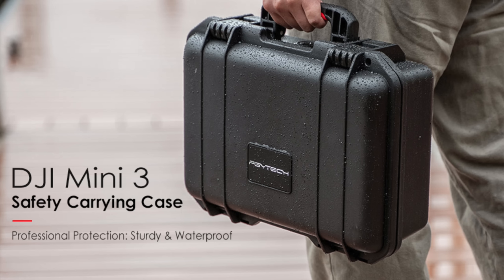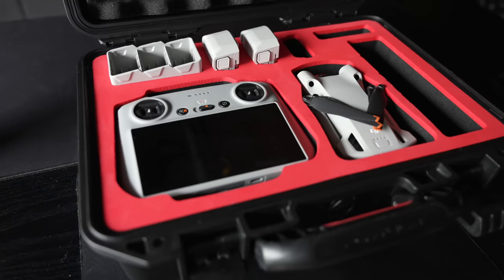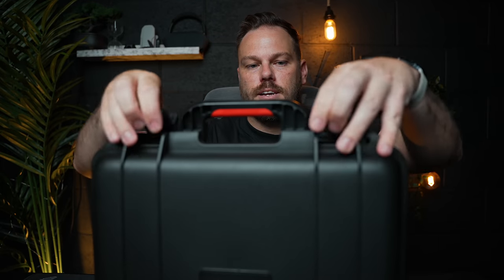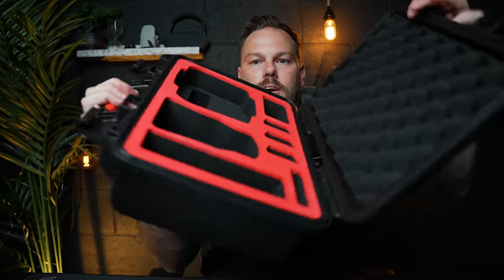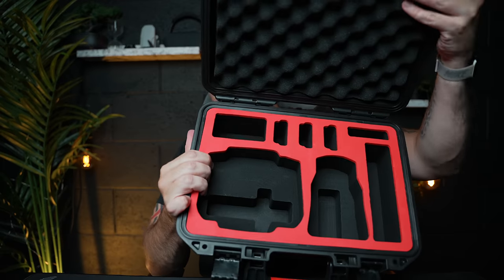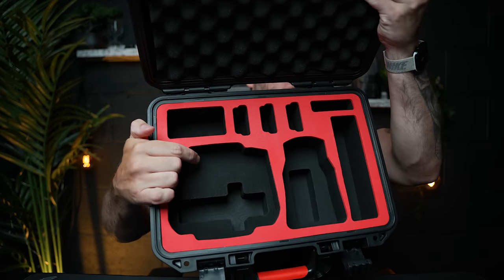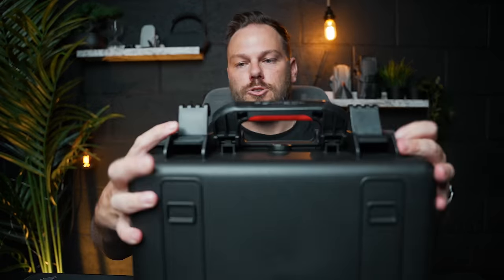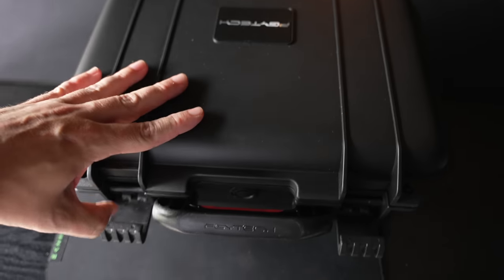Let's talk bags. The bag that comes with the Fly More Kit is great because it's lightweight, but it's not super sturdy. If you want something that's going to protect your drone and controller, cases are popular. The first one I'd recommend looks like a briefcase but is rock solid, designed for the Mini 3 Pro. It has an anti-theft locking system, really nice padding on the top and bottom, and space for the drone, batteries, and controller. It will withstand any drops, is fully waterproof, and it looks cool too.